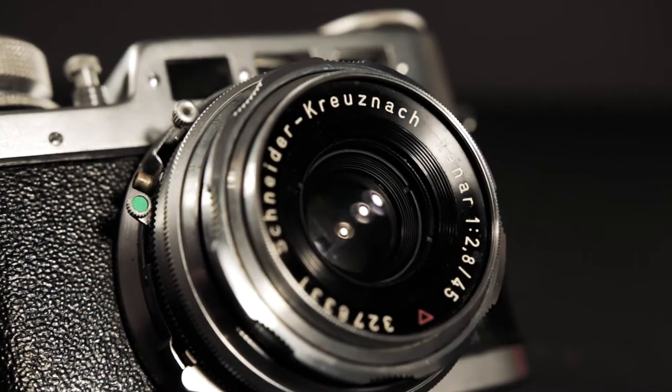This lens — I'm actually going to try the name — it's the Schneider Kreuznach Xenar lens. This one has a maximum aperture of f/2.8 and it's a 45mm lens. So I'll be looking through this first viewfinder here for the time I'm shooting with it. From front to back on the lens itself, this is a hefty looking little lens with quite a bit of weight to it.